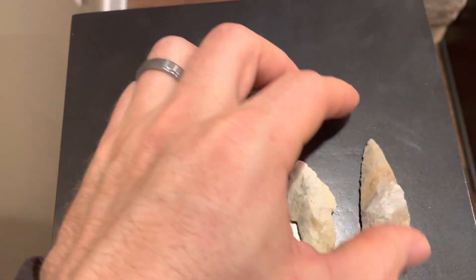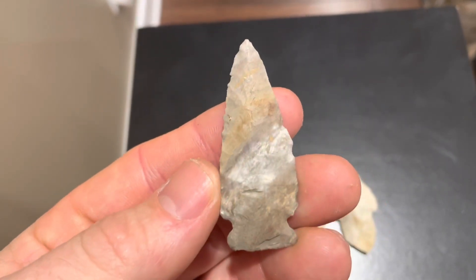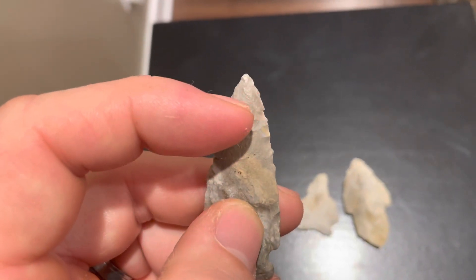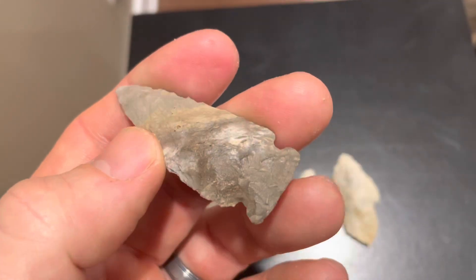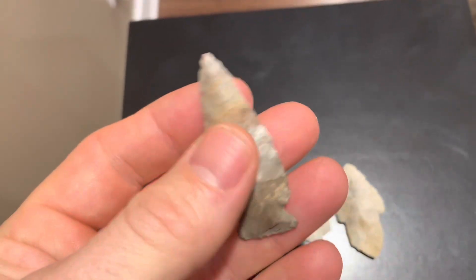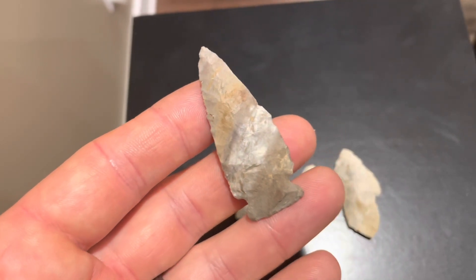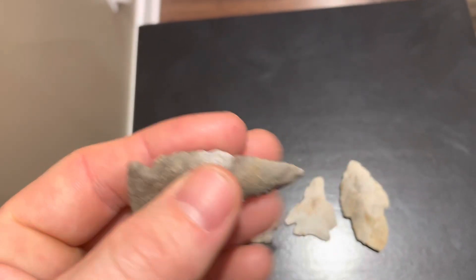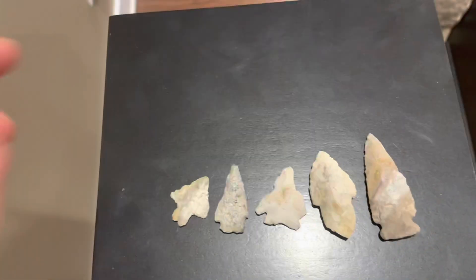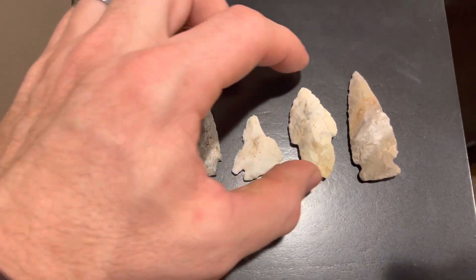The find of the day though is my last point - this big side notch point. I was not expecting to find anything like that. It's got some really cool color to it with a big stripe through it and appears to be all there. I could see most of it in the ground but a little bit of the tip was hidden so I wasn't sure if it was going to be 100%. Fortunately I pulled it out and it is 100% complete - one heck of a find to finish off my day. Not exactly sure what type it is - being a side notch it could be a Godar or along those lines, but regardless I'm super happy to find it. One heck of a way to finish off 2021.